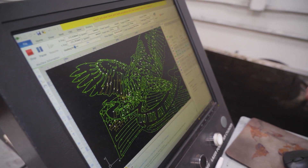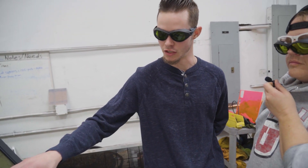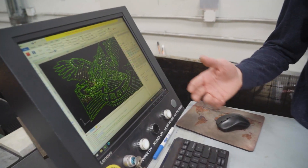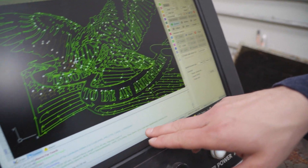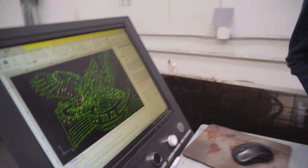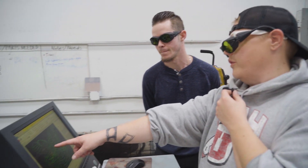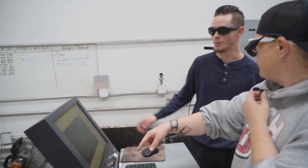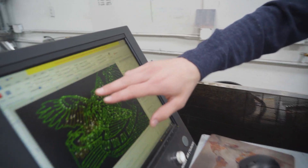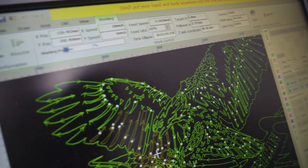This is actually a simulation of the laser itself cutting — it shows you exactly where the laser is. Another cool thing about this laser is it shows us our total estimated time. Right now this will take us 12 minutes and 58 seconds to cut. Each time it cuts it changes color — the green color is all not-cut-yet, and it goes over it and simulates it as yellow, so that's how you know that part's already cut out.